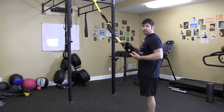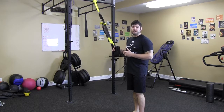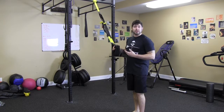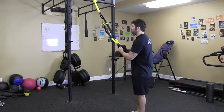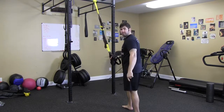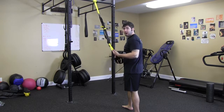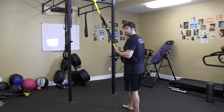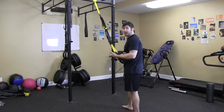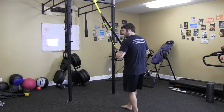For the TRX reverse flies, we're going to be starting in the finishing position so you can feel out where you're going to be finishing. We're going to stagger our feet — one foot forward, one foot back. That's going to take a little bit of weight off the TRX straps so you can focus on using your upper back to pull up and not just throwing your body up. Staggering the feet is very important here.